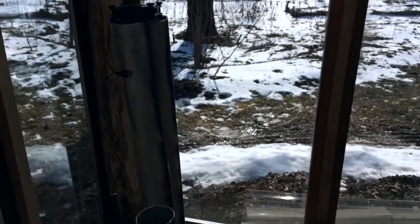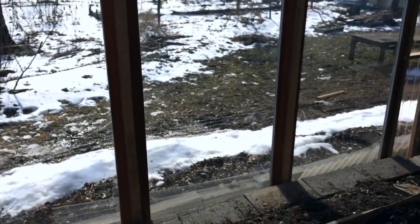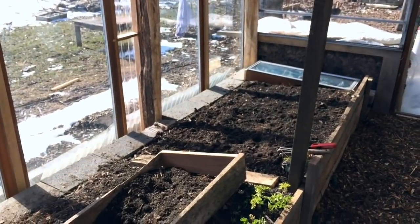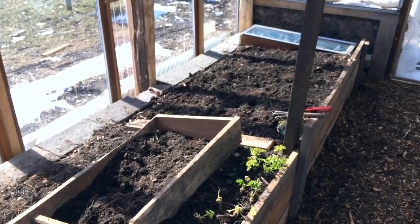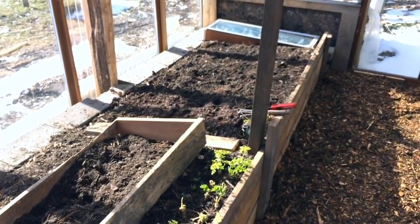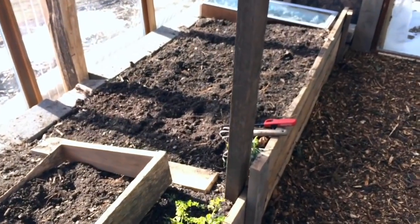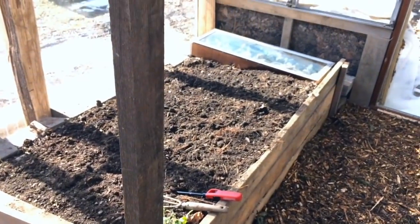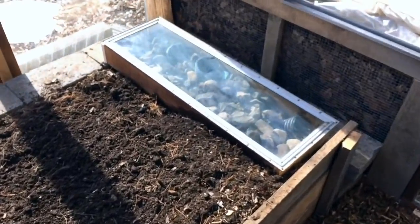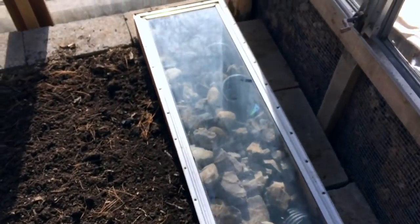Whatever the air temperature is in this space, I can now bring that down through the tubes to push that temperature three feet down into what is now about 4,000 pounds of soil. I went through and topped this off with a finished potting mix that I made a few years ago, so this is getting close to being ready to seed. And then the question is: what's this other setup all about?